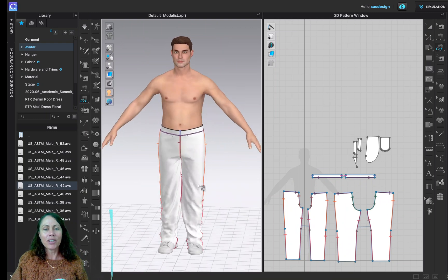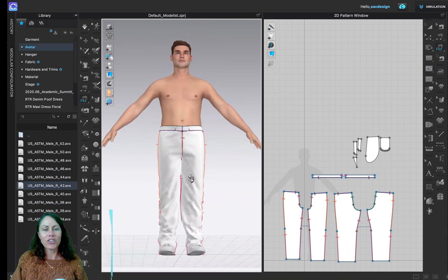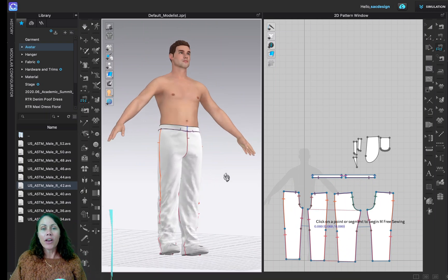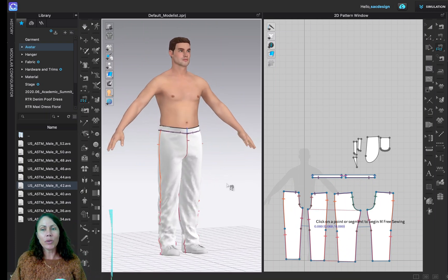We'll address all the fit issues later. For now, go ahead and turn in what you have: take a screenshot of it, and I believe I'm also asking you to attach your actual file so I can go in and check it out. Reach out if you have any questions.